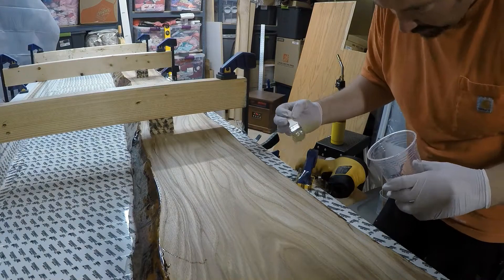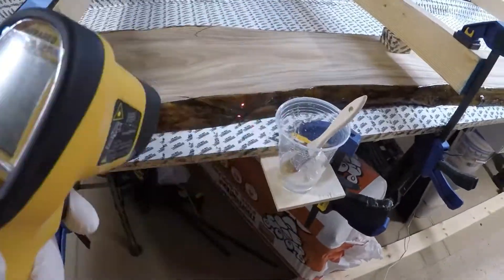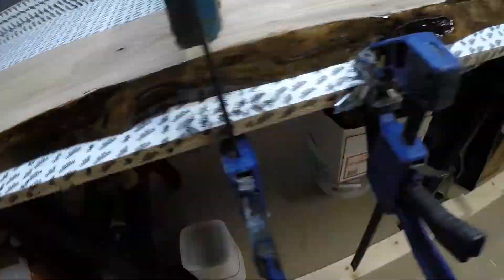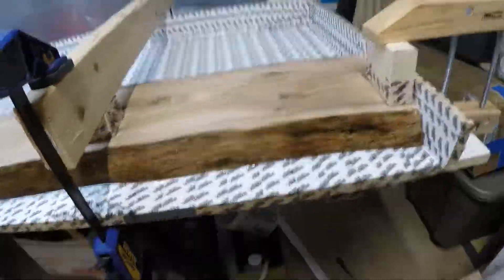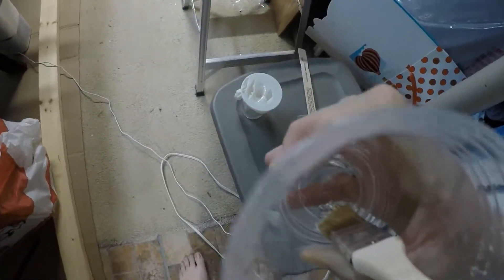All right guys, there you have it. Sanded the ash slab, placed it into the frame, and then seal-coated the edges. I used a blowtorch to pop any of the bubbles. I made sure to get a good seal all the way around to the table. This can always be trimmed back and sanded, and the stuff in the middle will just be covered with the deep pour epoxy, so any excess in there really won't matter.